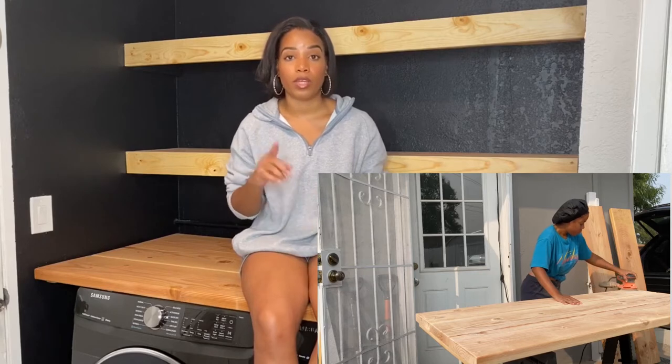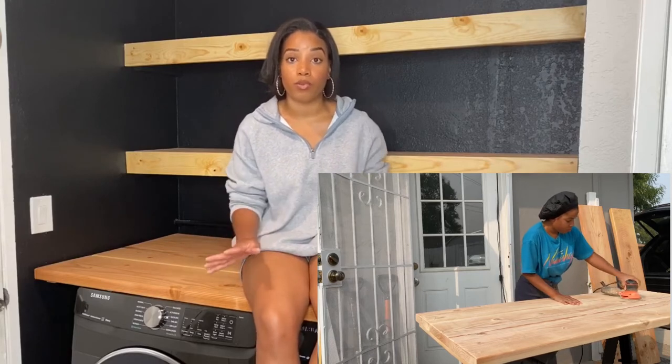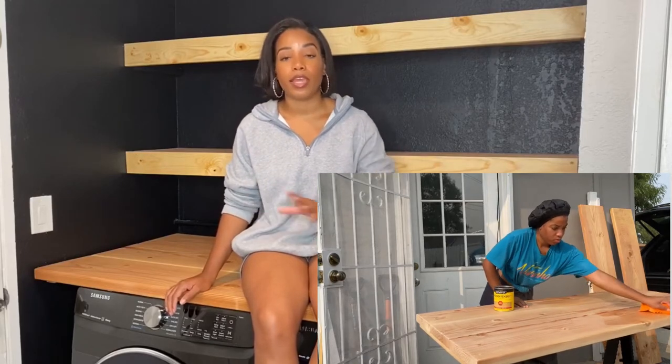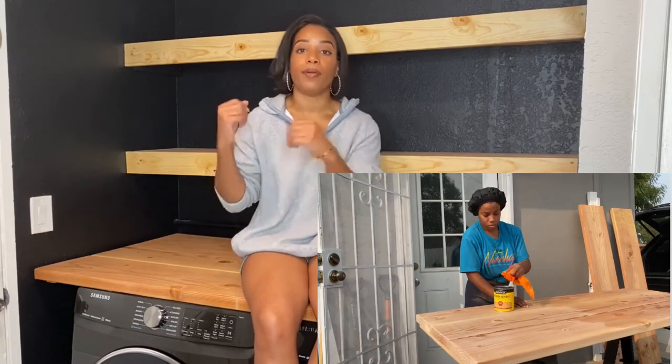After that I went in and sanded again, but this time I only used 120 and then 220 grit just to make sure everything was nice and level with no lumps or bumps in case the wood had moved a little bit. Then I went and stained the whole piece together one more time and let that dry.